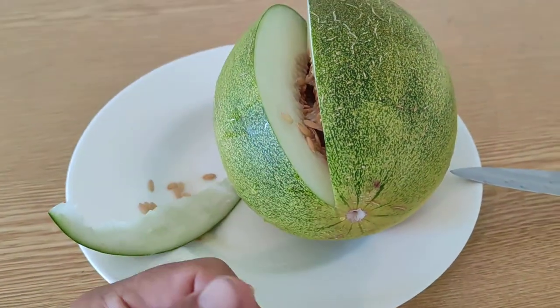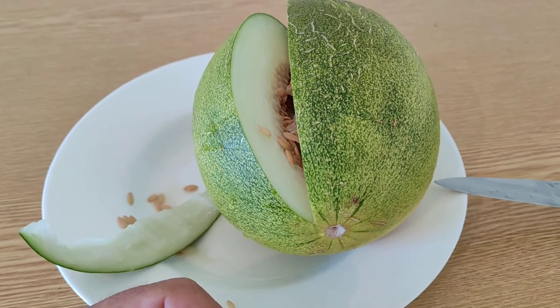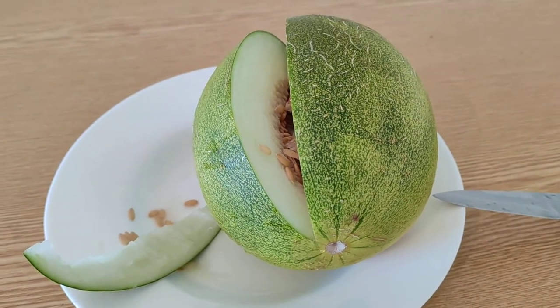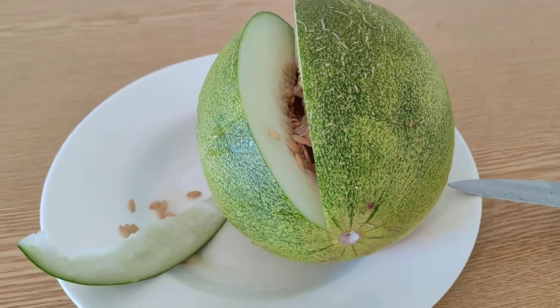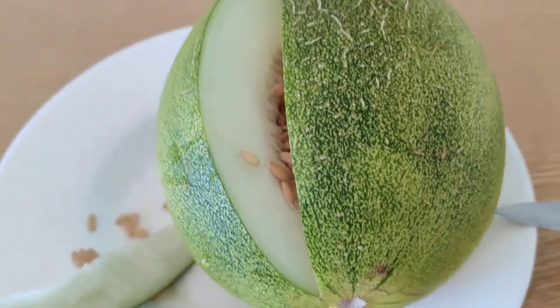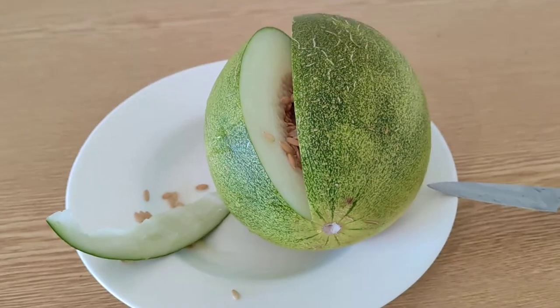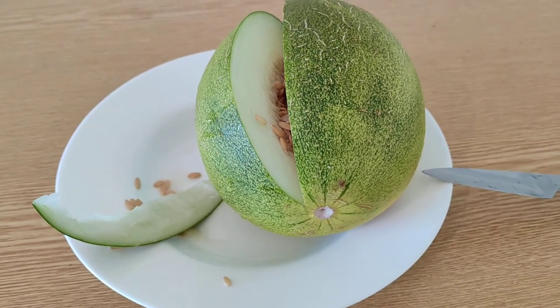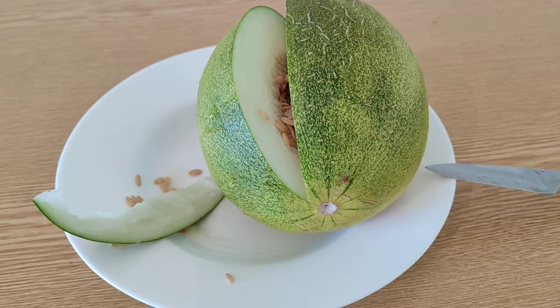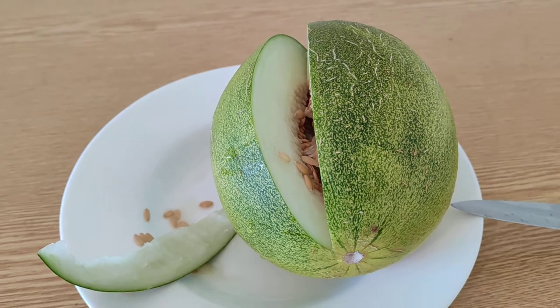A good melon. But since I prefer ripe and sweet fruit, I'm pretty sure it's not going to become my favorite melon. Good melon — if you see those roundish, medium-sized melons somewhere, buy them, try them. Maybe you like sour fruit or melons which taste more like lemons or limes than like a sweet melon.